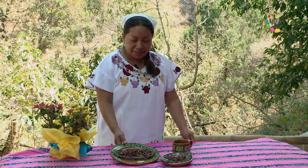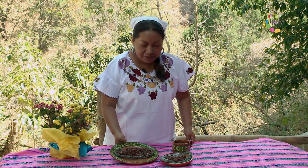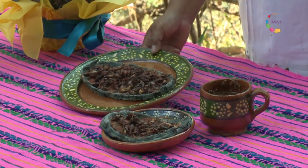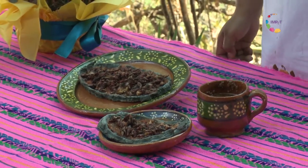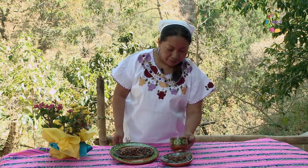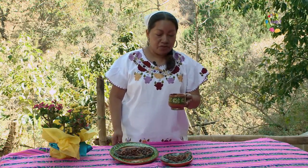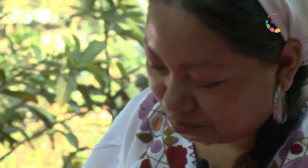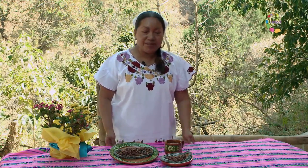Bueno, pues ya estamos aquí en la mesa listos para degustar nuestras deliciosas chalupas de chapulines con salsita de chiltepín, y además nuestro champurrado con amaranto y cacao. Se ve, y yo creo que está buenísimo. Vamos a probarlo. Realmente delicioso.